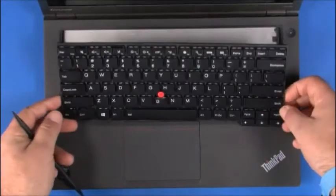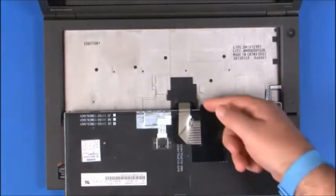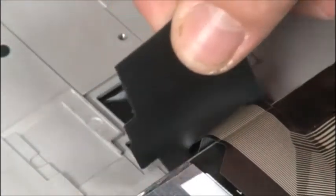Lift the back of the keyboard out of the frame and turn it over to access the keyboard and trackpoint cables. Gently peel back the rubber cover and disconnect the cables.